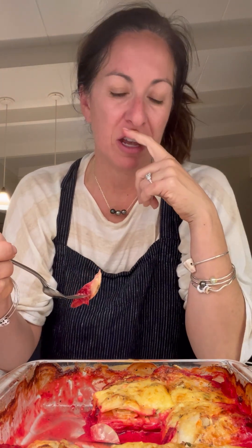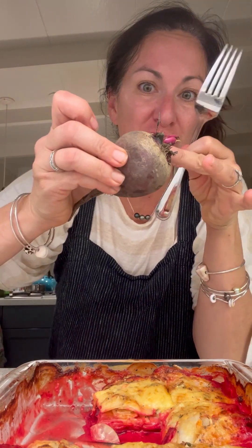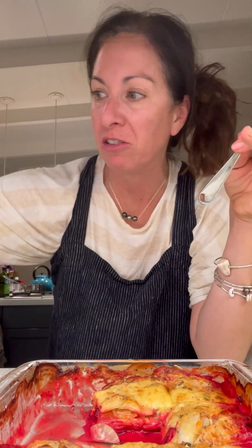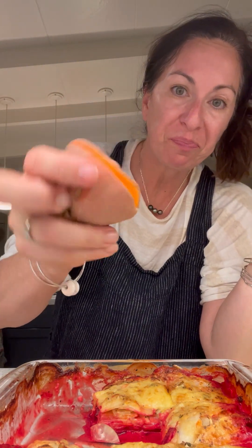Let me tell you why I love this one: I didn't peel any of the vegetables. I didn't even peel the beets — they were like ugly, nasty beets. I just chopped the top off and then mandolined them. I never peel regular potatoes anyway. But this, friends, it's good. It's really good.